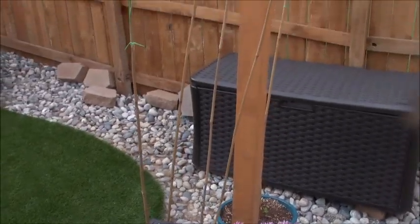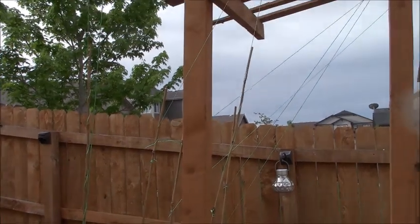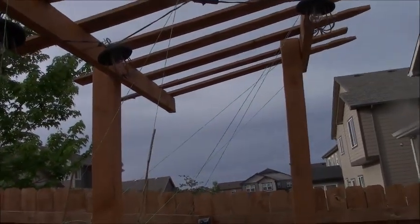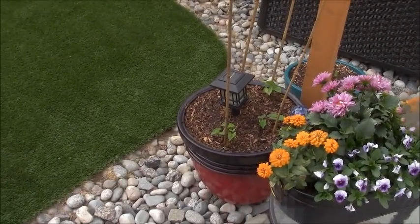Here we are back to some of our pollinators. I've attached the string — you can see now where it's going to go. Those Kentucky Wonder pole beans are going to climb right up there. I can't wait to show you in just a few weeks.